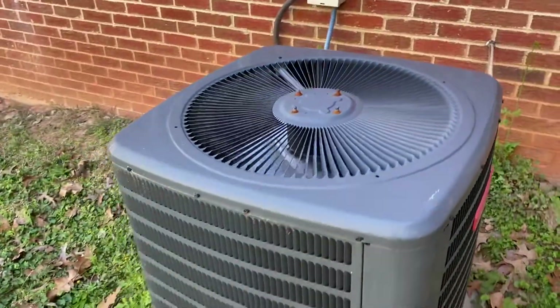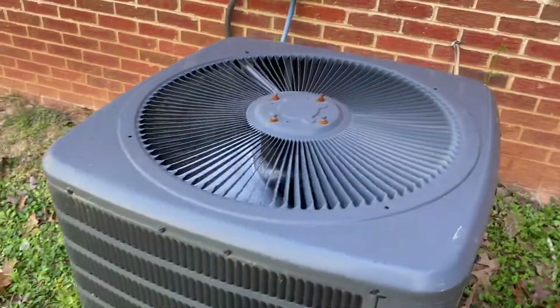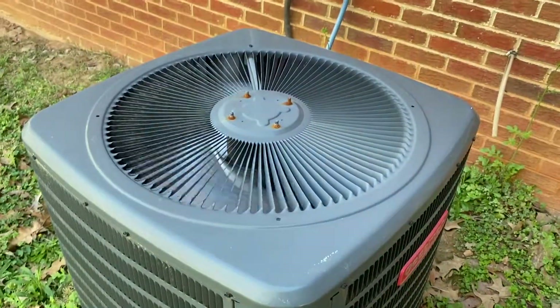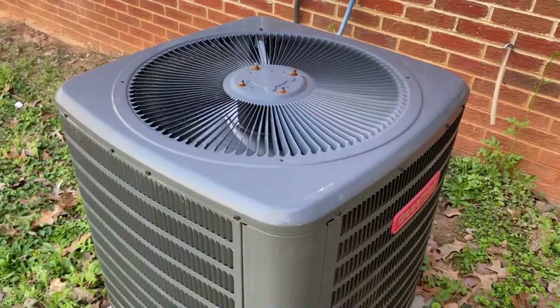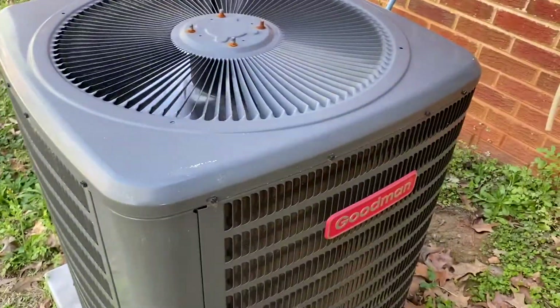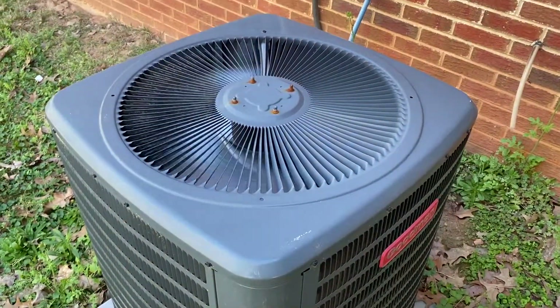It's been working great. I just checked it like seven minutes ago and it's blowing out about 50.1 degrees Fahrenheit, which is pretty cool, because yesterday it was only putting out 60. I'm not sure why.